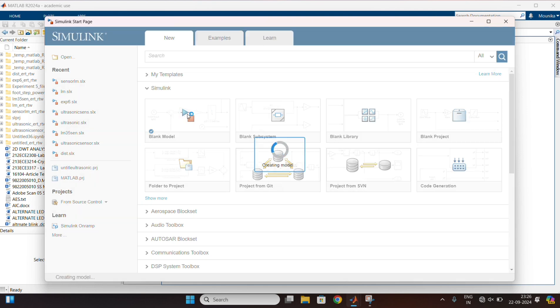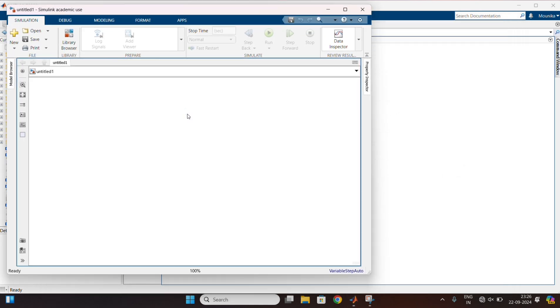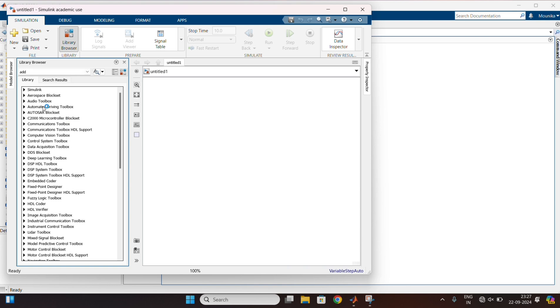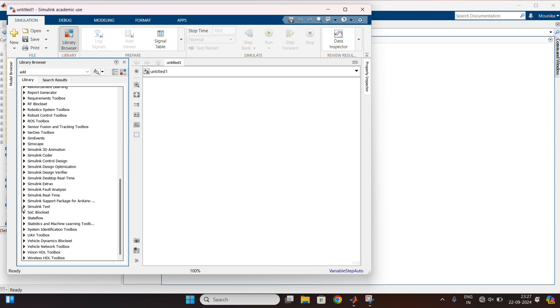In that, go to the library browser. Click on the Simulink support packages. In common, drag the analog input block.